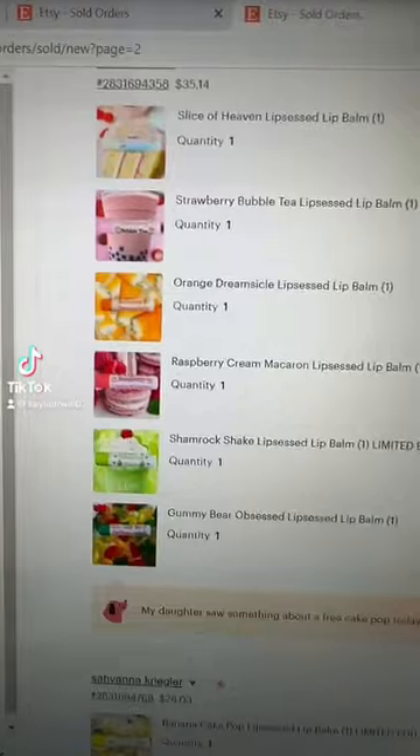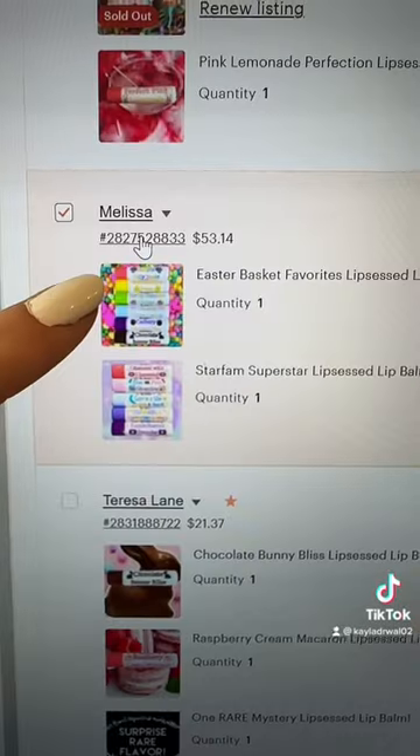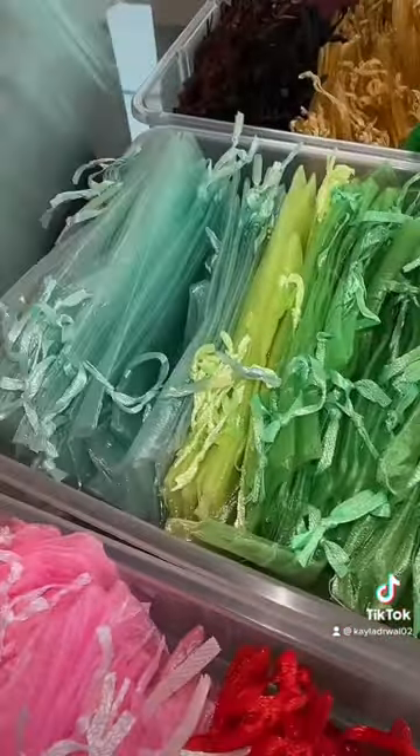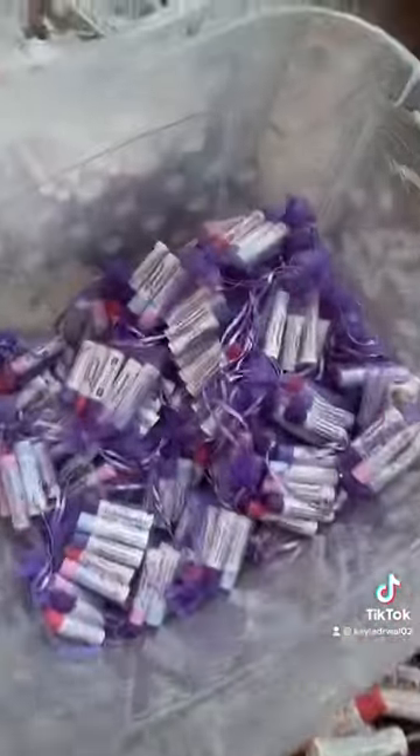Let's package a Lip Tested order together! First, we're going to scroll down and find the special order. This one looks good — great choices! First, they ordered the Easter Basket Favorites Collection, which is a super popular choice right now. We're also going to add in some sparkly little eggs as a fun little touch.